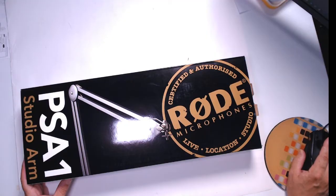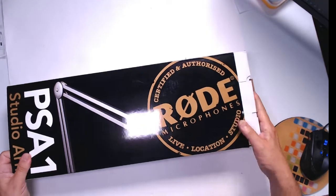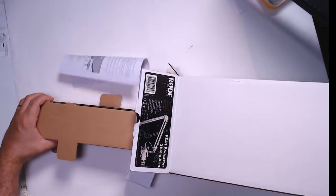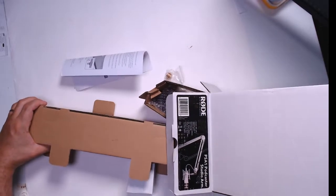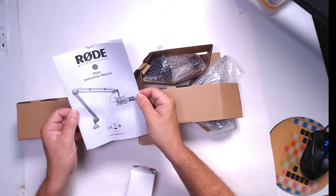Right now I'm going to show you what we get inside the box. Let's open this and look at the parts — what we get inside the Rode. It's a great mic arm; I know the price is a little high, but it's worth it. It's pretty heavy though — a few pounds. We've got instructions right there.